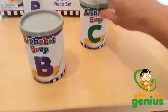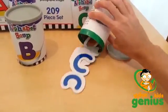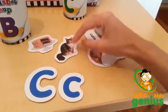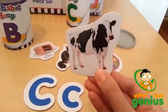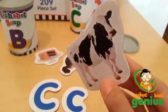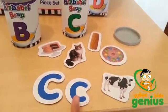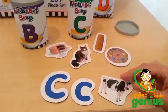I'm going to go ahead and take two of them out so I can show you what is inside. Here we have B and C. Each can brings uppercase and lowercase letters, and also five picture cards which are double-sided — one side has the word, the other side has the picture, and these are real-life photographic images. This is a great way to teach children the alphabet.